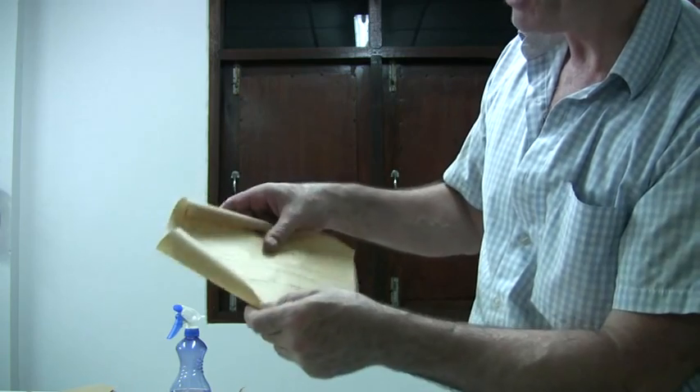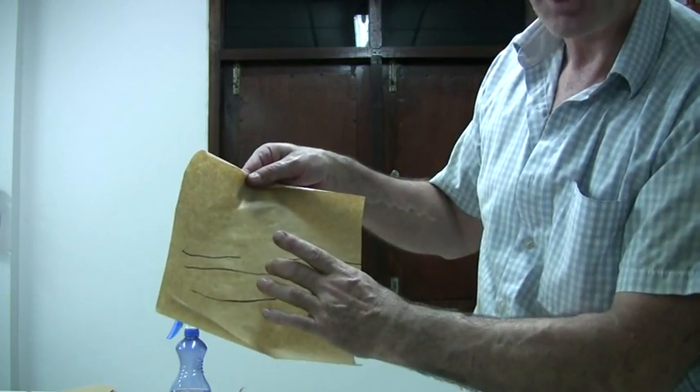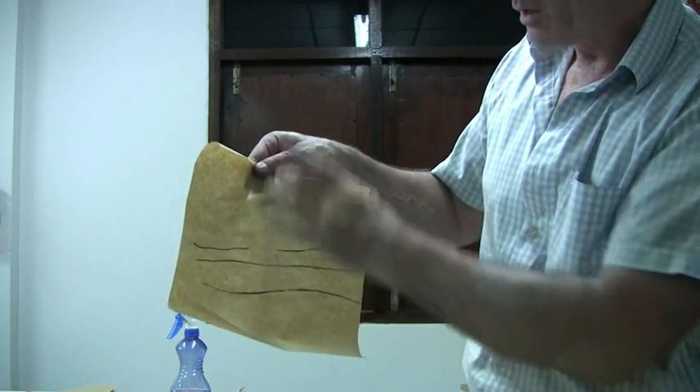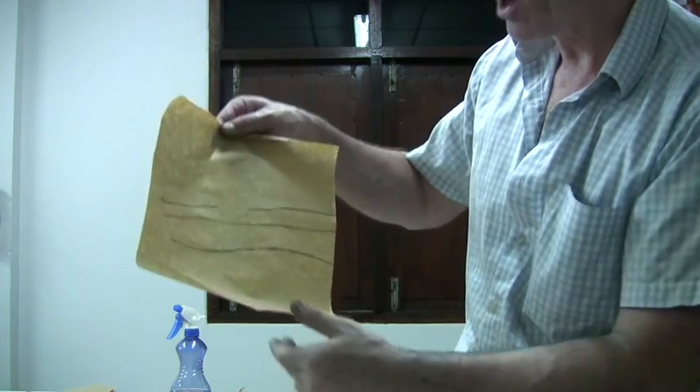So we want to cut our paper for the shell — it needs to be cut grain short. If we want a 7 inch long shell, we cut it 7 inches this way and the other way is the long direction.